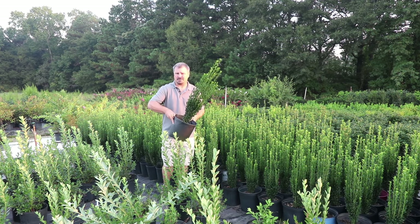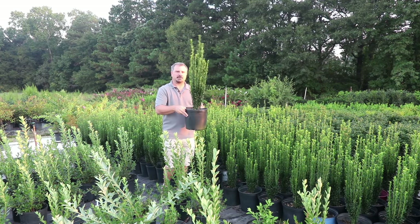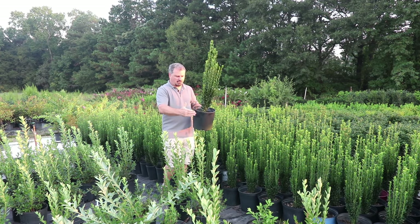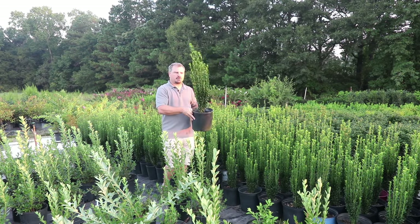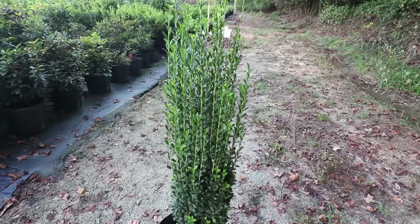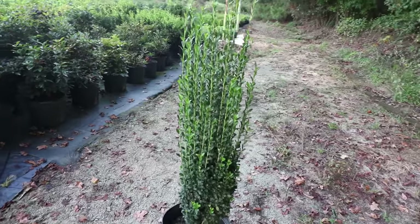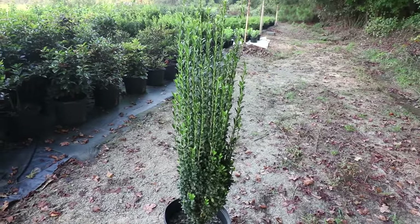Probably best everywhere as a foundation plant, because people try to use these as screening plants, but you need to put them almost pot to pot in order for them to eventually become a screen, because it's not going to get wide enough. Sky Pencil Hollies can grow between 6 and 12 inches in a year — closer to 6 if not fertilized, and as much as 12 if they are fertilized.